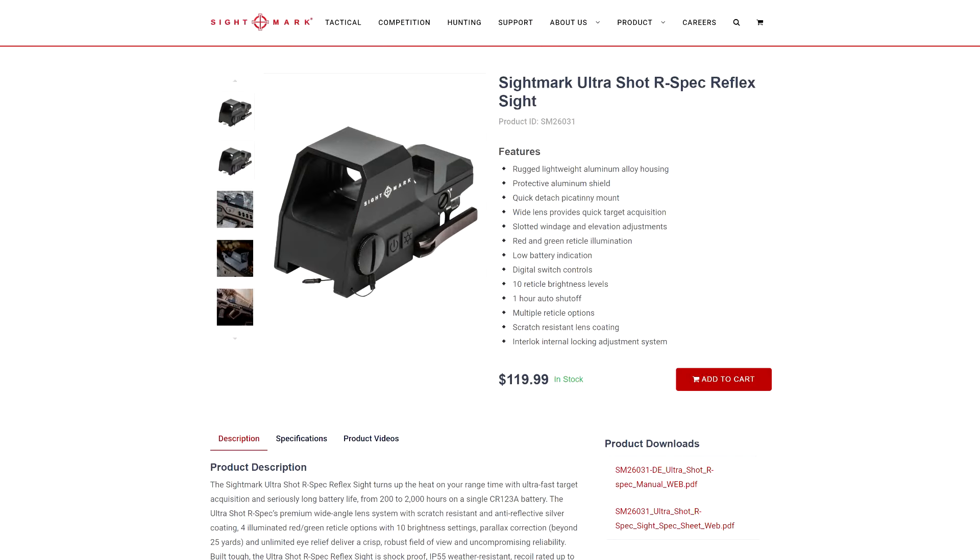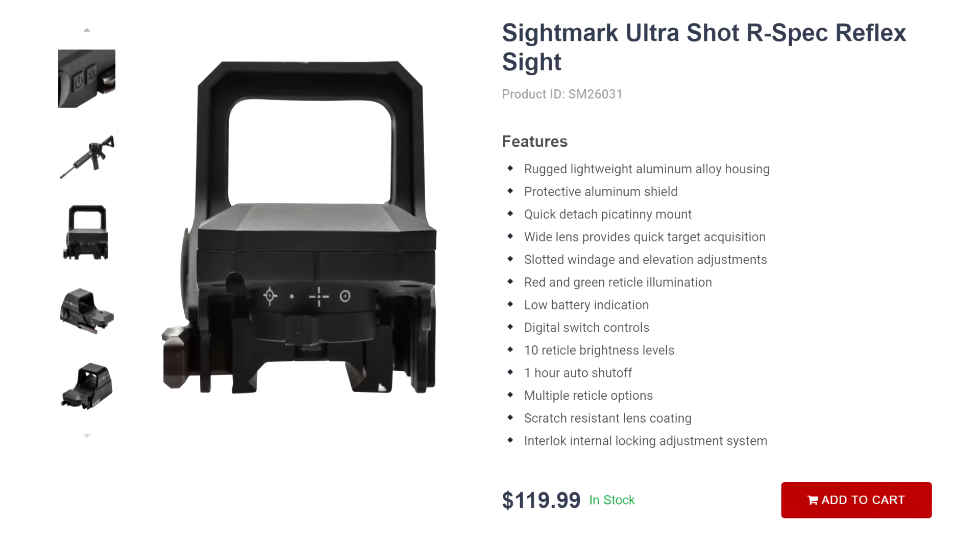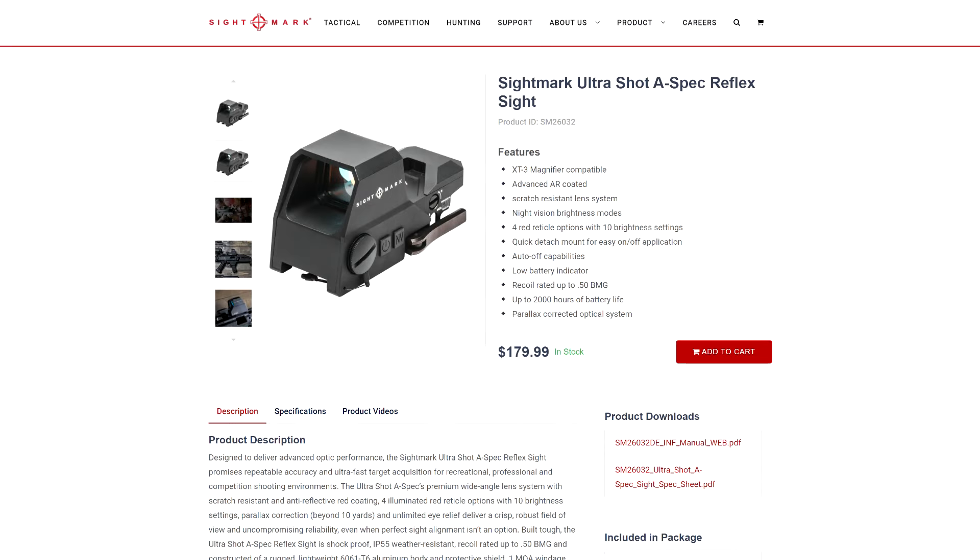R-spec models are kind of gimmicky, and they probably do deserve their reputation as airsoft optics. They have cheap housings and selectable reticles with different reticle colors, which always used to be the dead giveaway of a shitty optic. The A-spec models add night vision settings and ditch the green reticle option — the optic looks identical, but clearly is a little more serious than the R-spec.